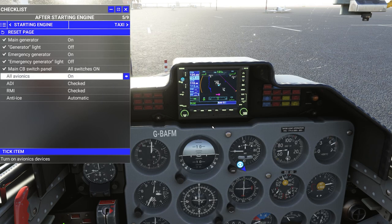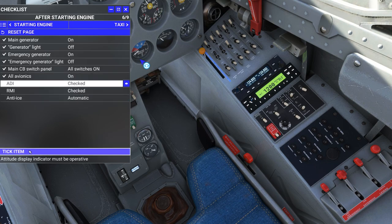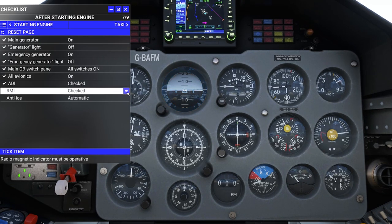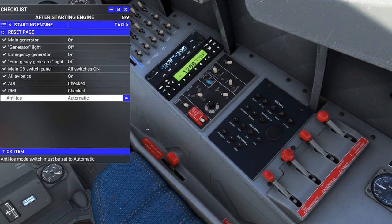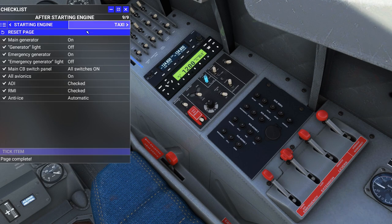Looking for the transponder — there it is. Transponder set to altitude mode — a little early for that but we'll leave it. ADI — Attitude Director Indicators, checked. RMI — I think that's for the ADF or ILS glide slope. Anti-ice should be set to automatic: first position is auto, forward is on.